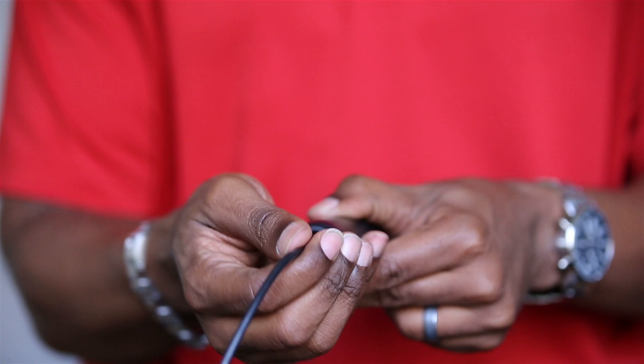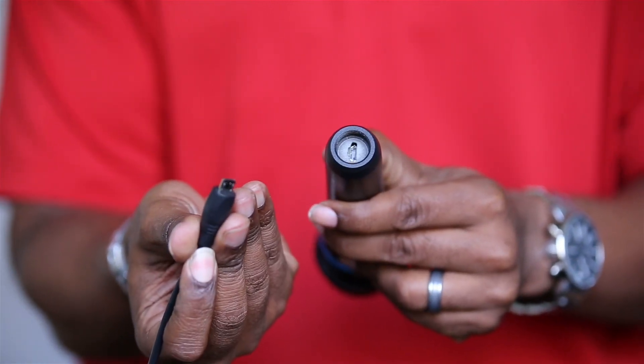We've put together a system where you have interchangeable cables — a 30-pin, USB, and Lightning. The Lightning cable and the USB cable come in the box. The 30-pin is optional.